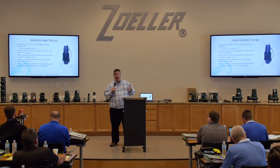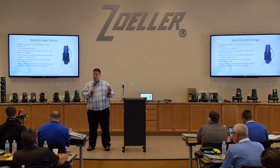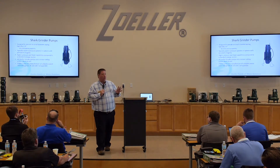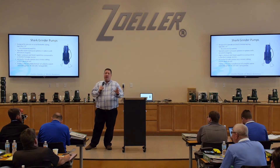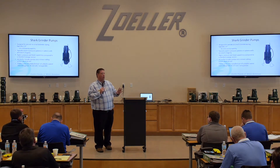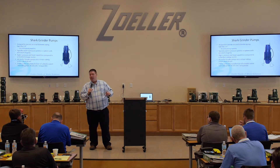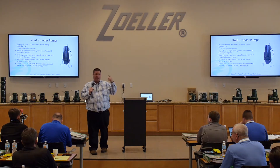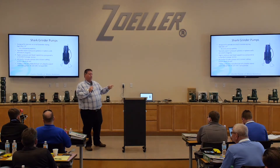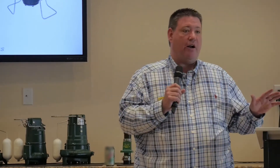One of the things I want to stress is grinder pumps are not trash pumps. You will get that call from the guy who says, 'Hey, I've got a dewatering application in a parking garage, but they get all the garbage that goes down the storm drain — flows into this pit. So we get tin cans, foliage, whatever's on the ground, wrappers, all kinds of stuff,' and they'll say they want to use a grinder pump for that. That is not what a grinder pump is designed to do.